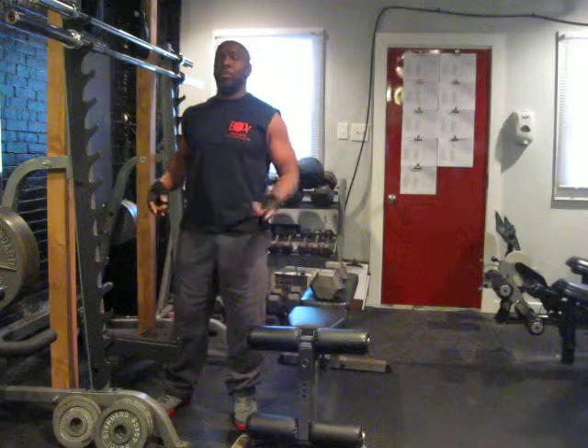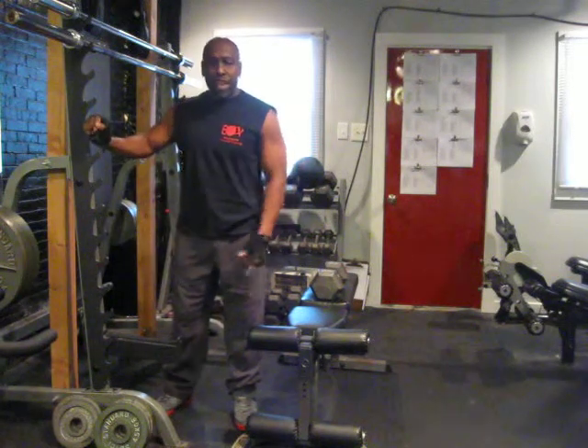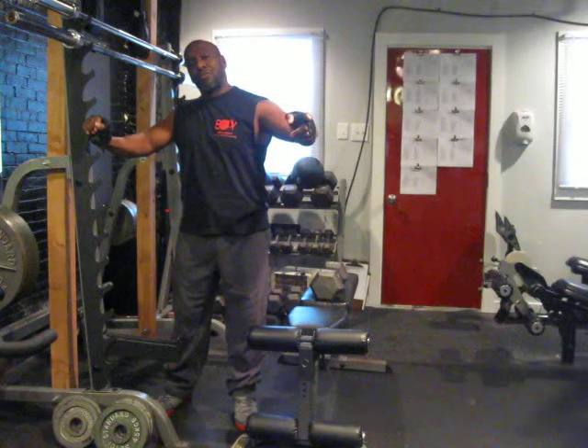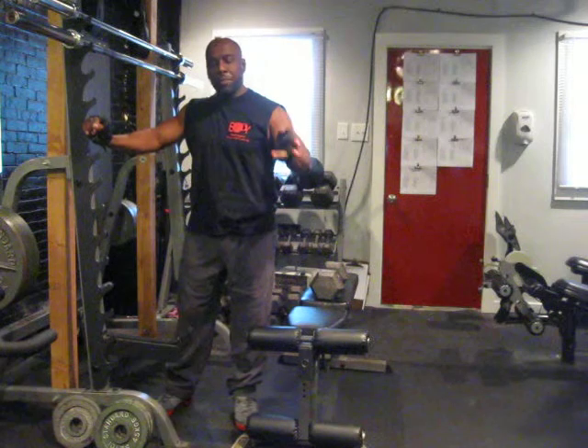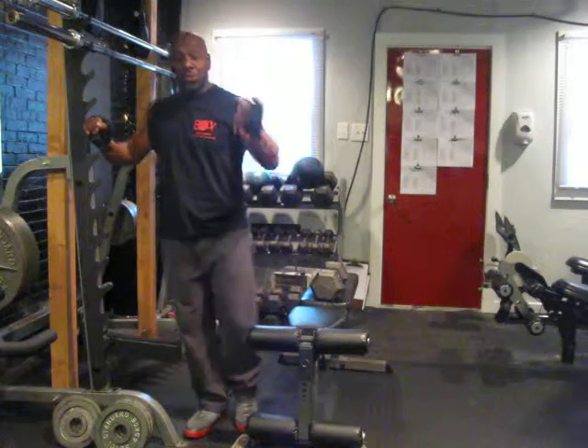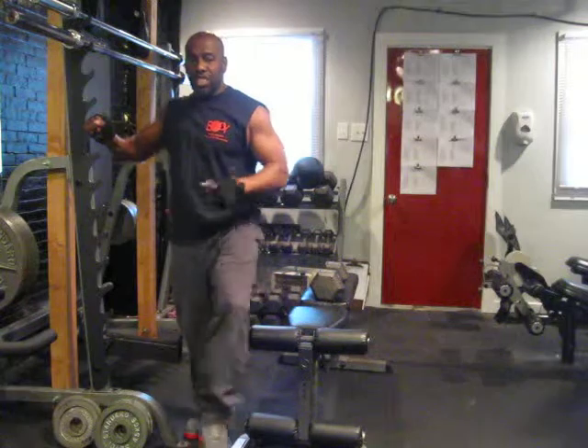The next exercise I'm not going to show you because I showed you before for my calves, and that's the body calf raises. I put that on video a lot of times. That will be one that's missing, but this one leg squat really hits the spot.